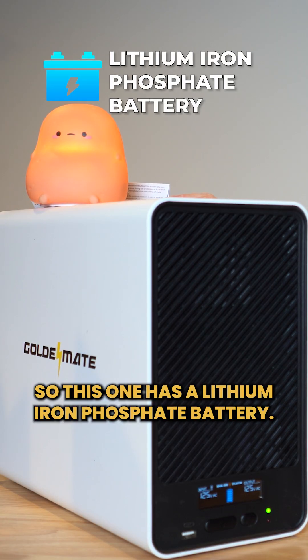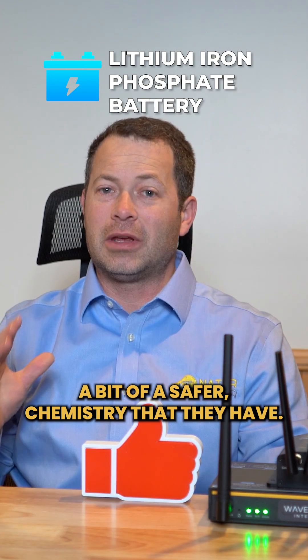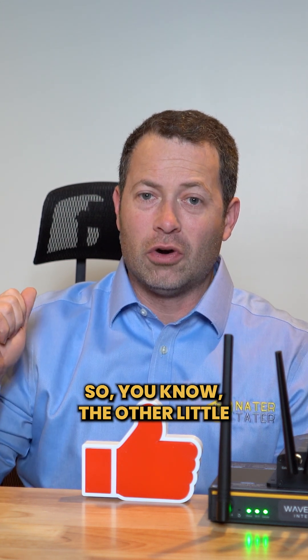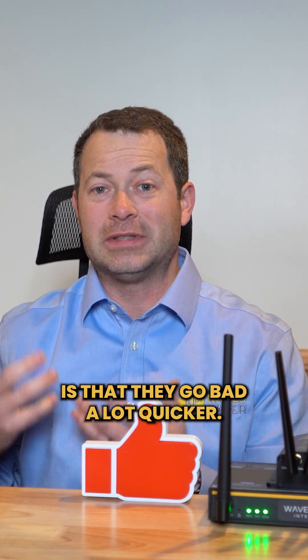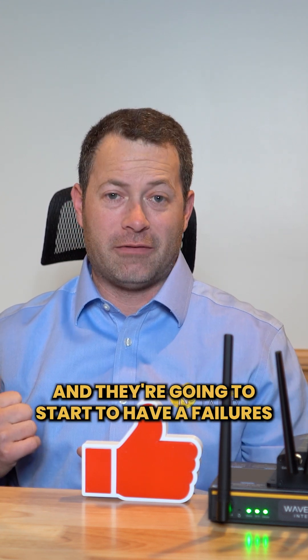This one has a lithium iron phosphate battery — that's not lithium ion. It's a bit of a safer chemistry; it doesn't have any leakage risk and it's not known to have thermal runaway. The other little UPS backup has a lead acid battery that has liquid in it that can leak, and the main thing with those is that they go bad a lot quicker — most of them have maybe a two to three year lifespan and then you're going to start to have failures.